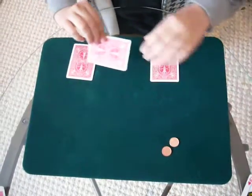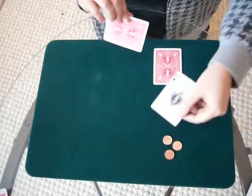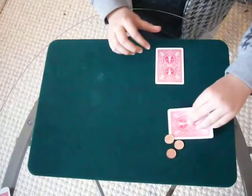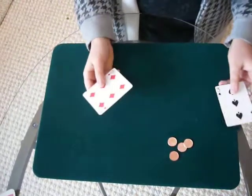Now I've gone across. Put this one down, turn this card, lift — it's gone across. Now for the last one, I'm going to turn this card, and it's gone across.